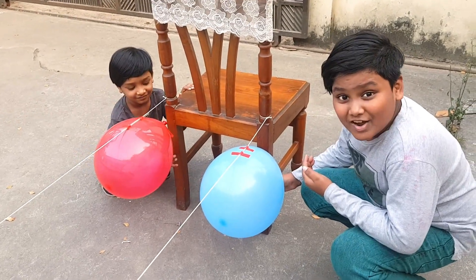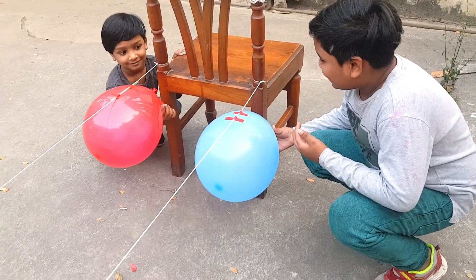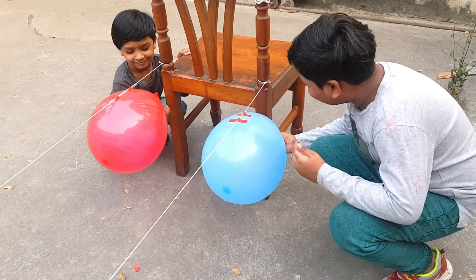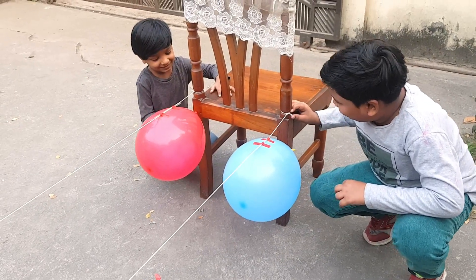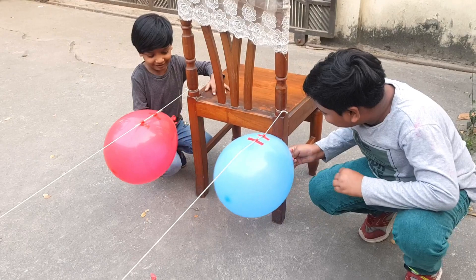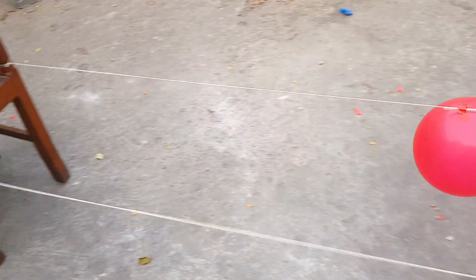This is so much fun. We can't stop playing with it. Three, two, one, go! Two versus red. Three, two, one, go! Yes!